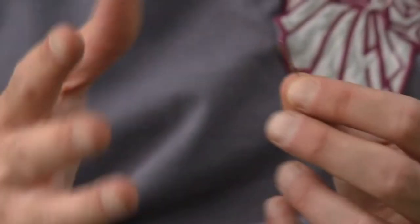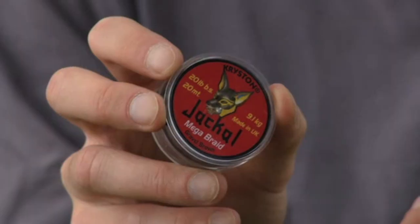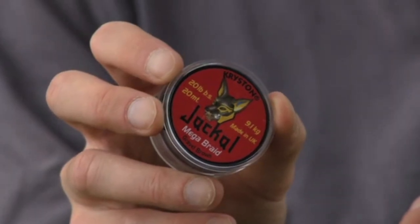Even though the coating feels quite soft it's actually really robust. I've had a good little play with it and with a figure-of-eight loop knot or a Grinner it doesn't tend to split on the knot, which is obviously one of the problems that a lot of coated braids do have. As I said earlier, Kryston were the original producers of coated hook links and they've only gone and raised the bar once again. Get on the Jackal.